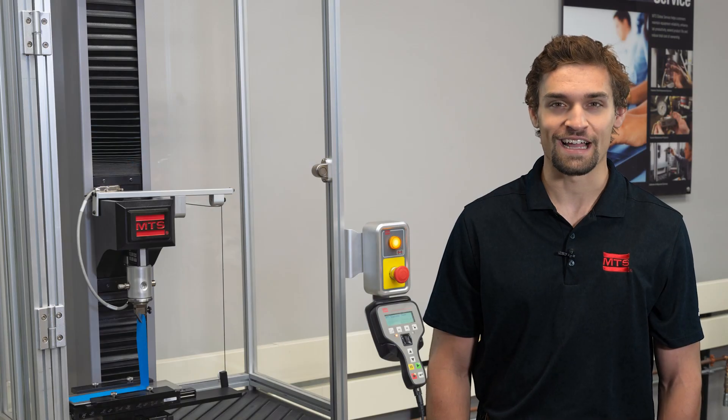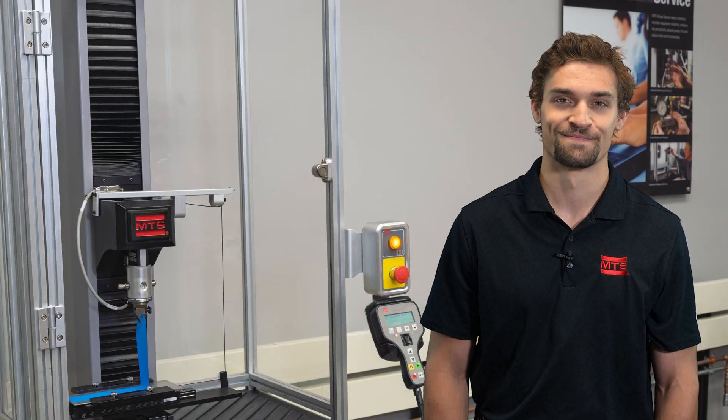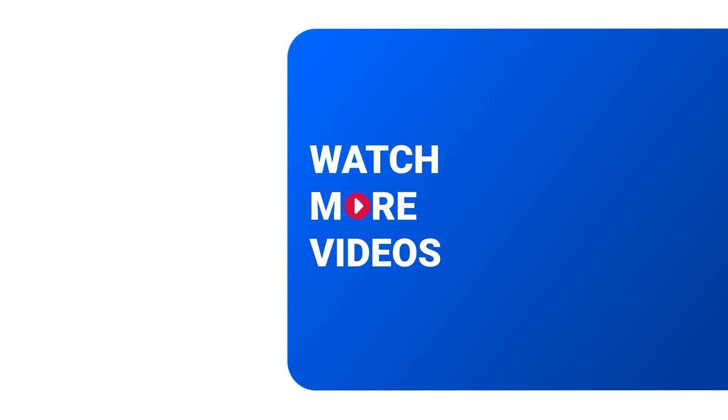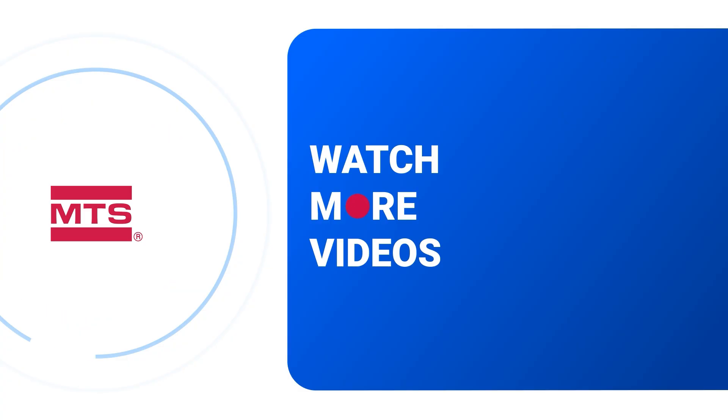Thanks for joining us on Smashing Science, and please like and subscribe to see future episodes. We'll see you next time.